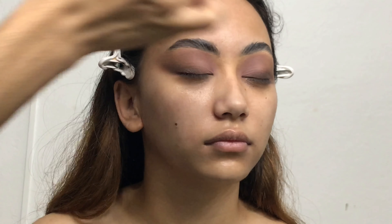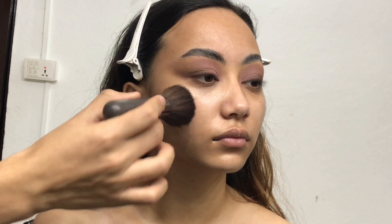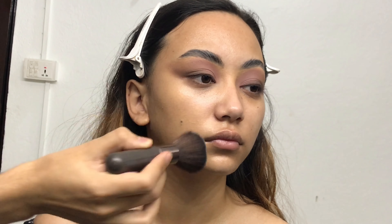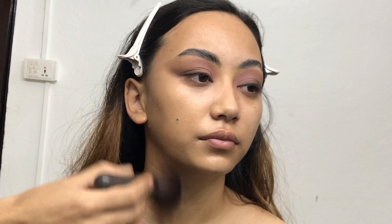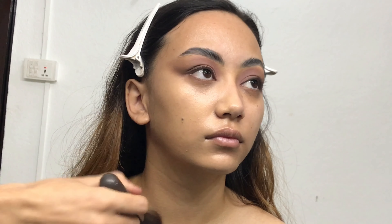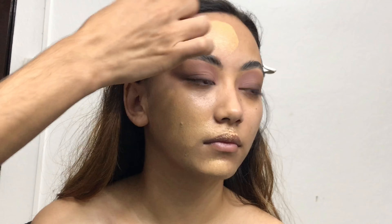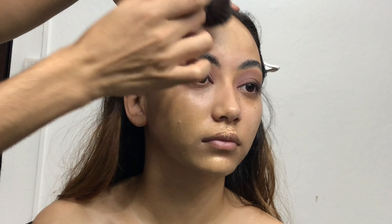For foundation I'm using the Maybelline Fit Me Dewy Plus Smooth Foundation, which is specially made for dry skin. If you love a very lightweight foundation without much coverage and want to use it daily, this is for you. It comes in both dewy and matte finishes depending on your skin type. This foundation blends out so easily — you can literally use your hands, no beauty blender or brush needed. I love using a really big brush because it gives a nice airbrushed finish.